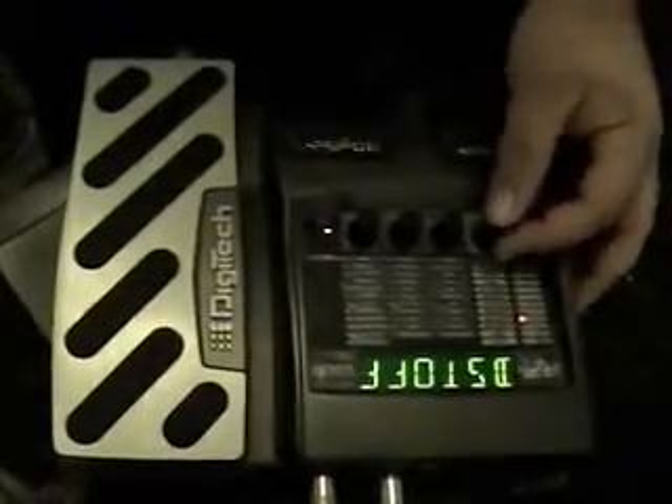Now I'm going to turn this off — this is the JCM800 again. It's a very light gain sound. Let's put a Tube Screamer on top of it and you get that. Let's switch amps.